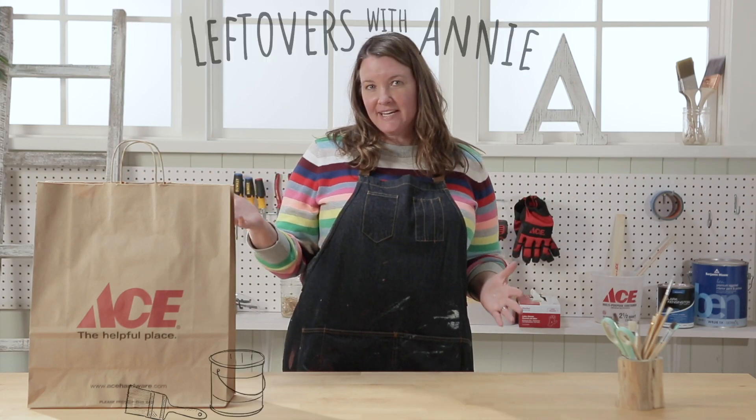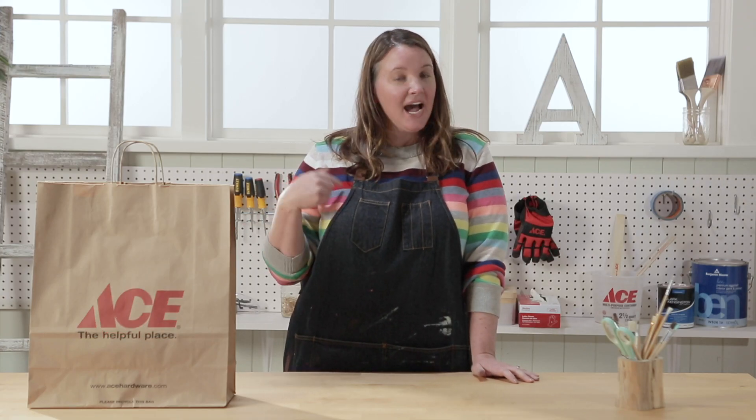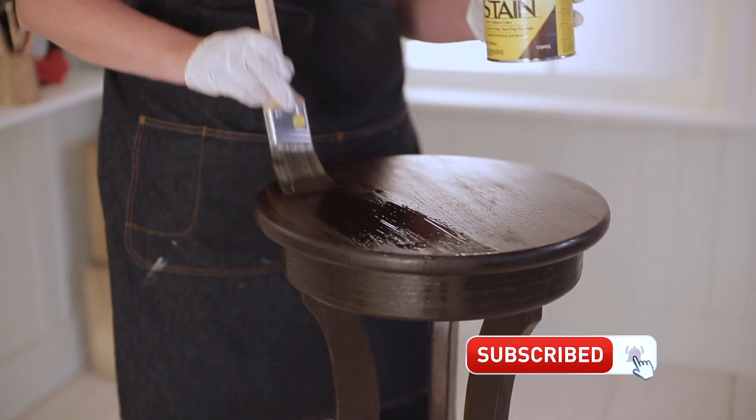Welcome back to Leftovers with Annie — the show where each week I receive a mystery product in this bag and I need to figure out how to use it at my home. And don't forget, click that subscribe button so you're not missing out on any of these projects.